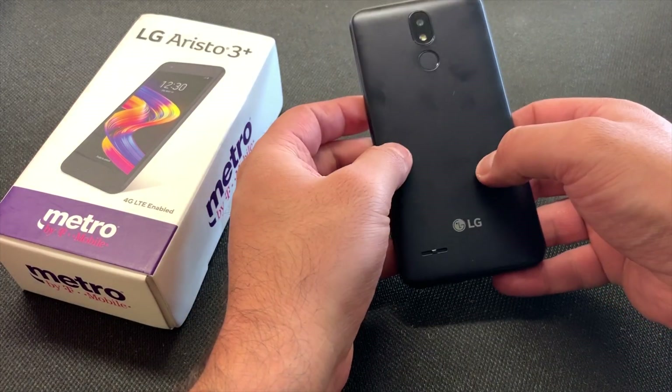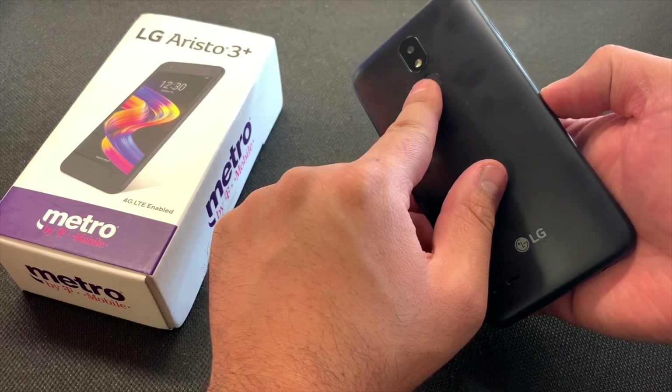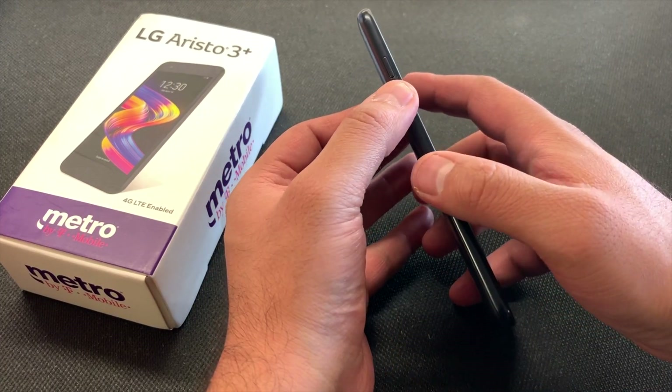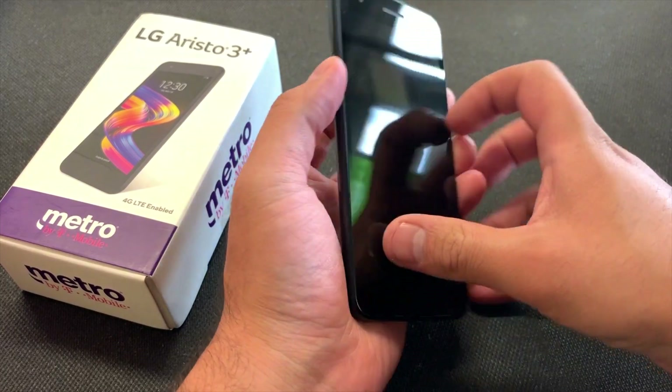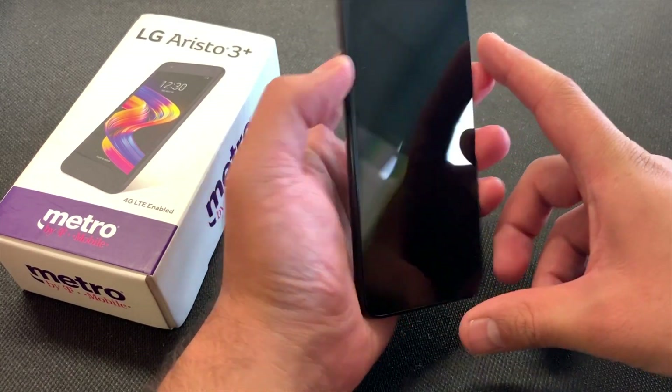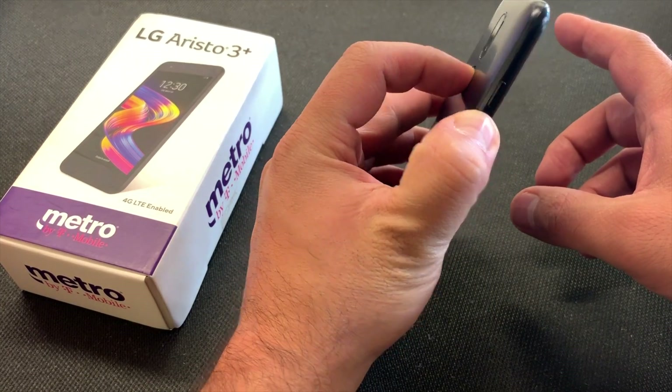What you need to do is make sure the phone is powered off. Then you want to press the power key and the volume down key at the same time. As soon as the phone turns on, release and press the power key again.